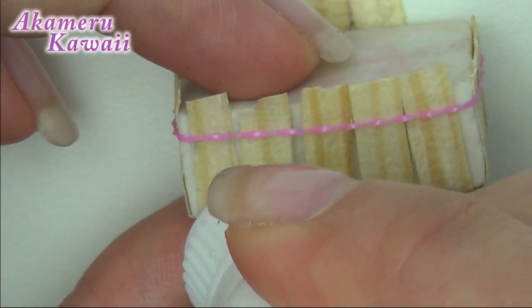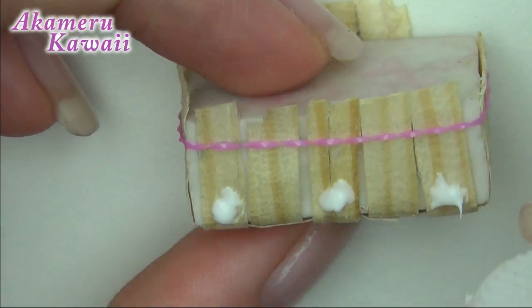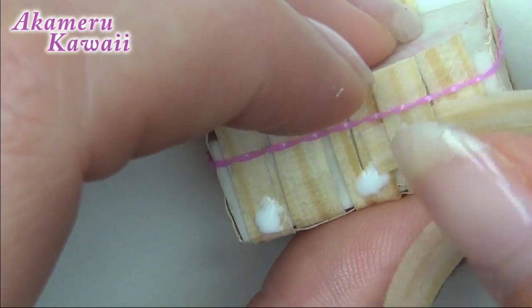Now braid in a long piece around the sides. This can be tricky, so take your time. My piece broke, but it's no big deal because you can just braid another one alongside it.